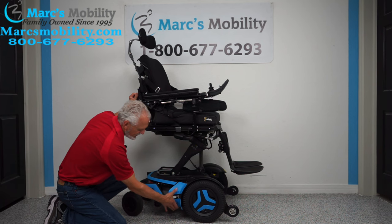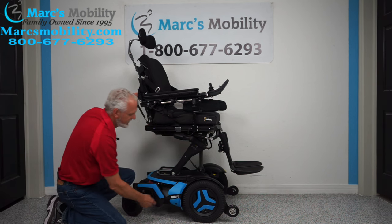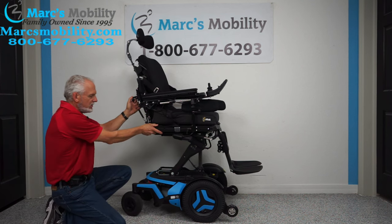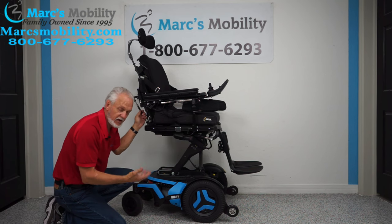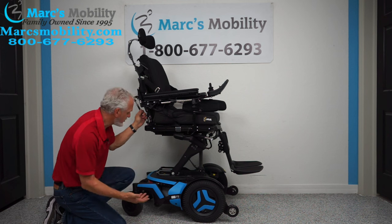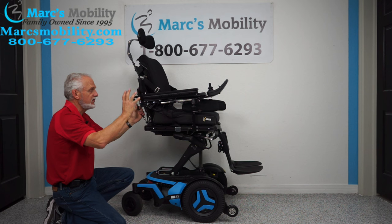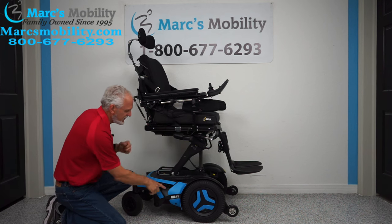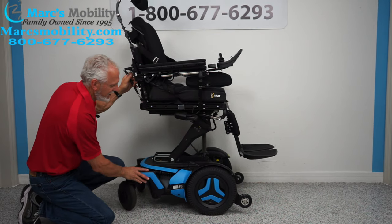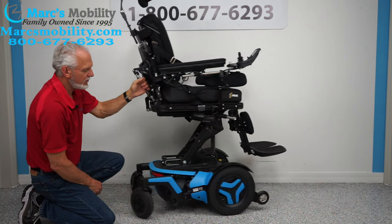There's a motor right here — you can't see it because it's behind this fender, but the motor goes directly to the middle of the wheel. The chair weighs 425 pounds and is not pushable under power. If you forgot to charge the chair and the batteries are dead and need to roll it, make sure the power is off so you have no resistance in the motor. Then take this lever and push it down — that unlocks your wheel. You have to do both motors on both sides, and then you can roll it around.